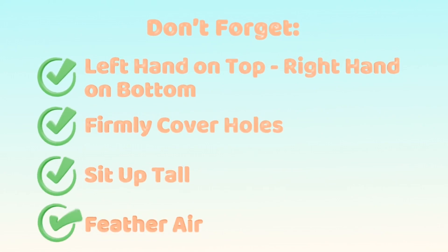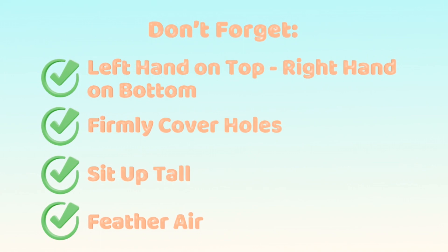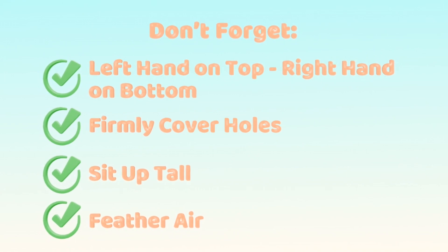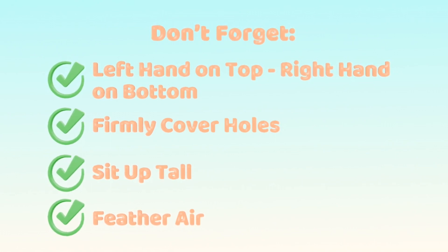Please don't forget your recorder basics. Your left hand should be at the top and your right hand at the bottom. Please firmly cover up all holes in your recorder. Sit up straight for good posture, and blow gentle, feather air to get a good sound.